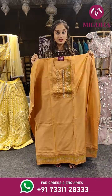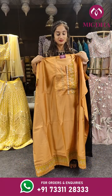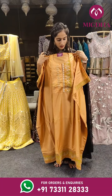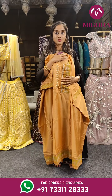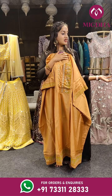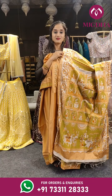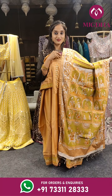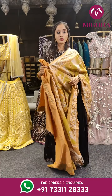This is the next one with a brighter shade. Just have a look at the neck — you can see this kalamkari print on the neck, and kalamkari print on the dupatta as well in green. Price is 2,250 rupees only.